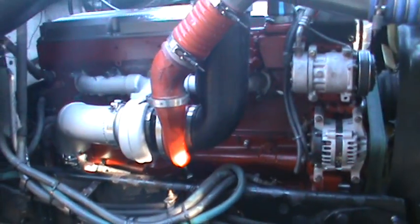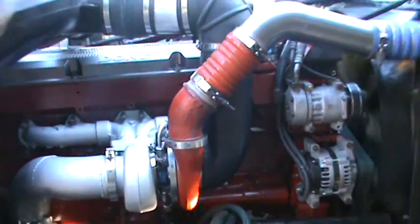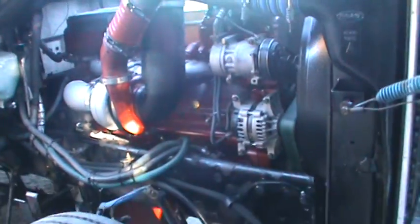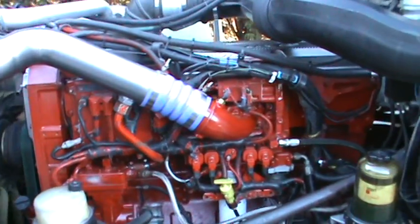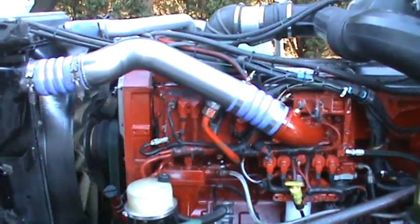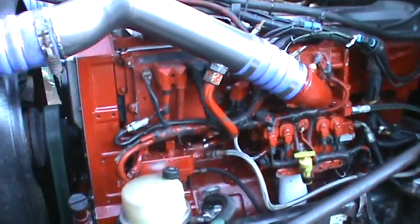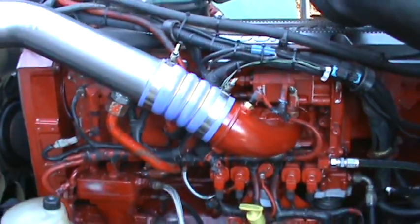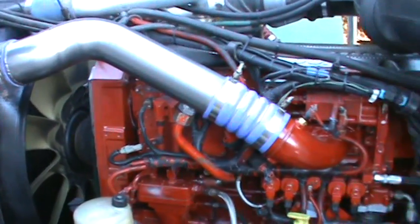And we'll start it up here. As you can see, with the new turbo manifold, we did set this truck at 700 horse — it's at the motor. Should survive everything. It's been coated and treated. We got rid of a lot of known failures. We'll see how everything goes. Sounds good, runs good.